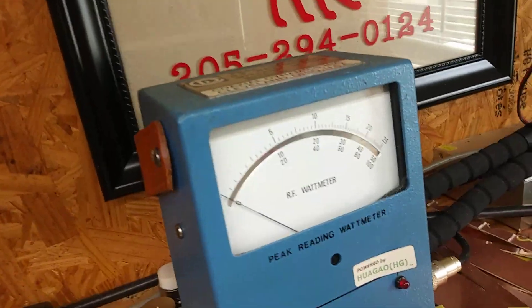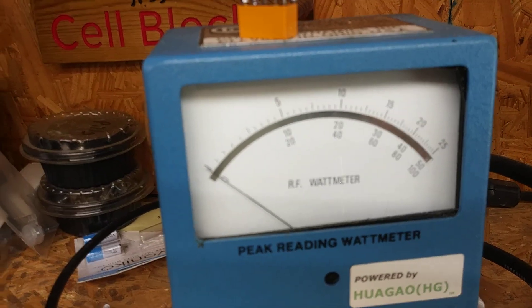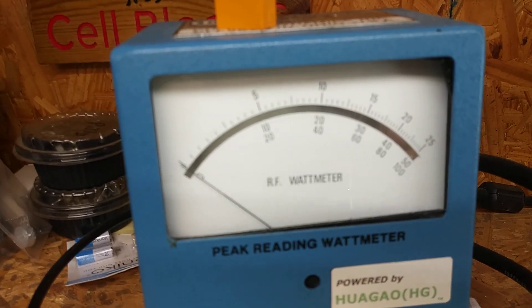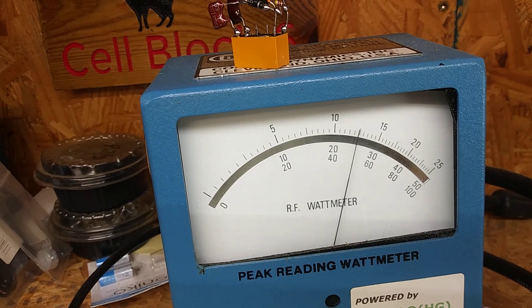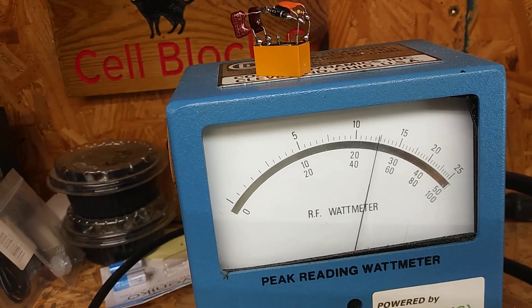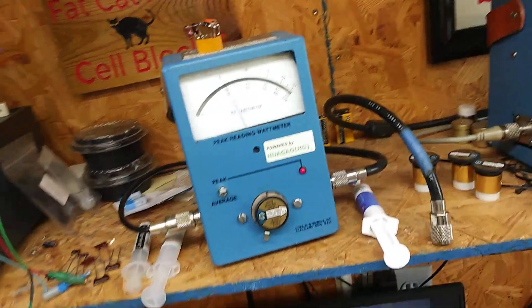I don't have this hooked up, meter only. 1,000 watts slope bottom scale. L-O-Audio, L-O-Audio. Like 500 watts PEP.